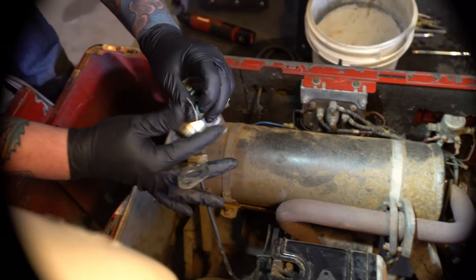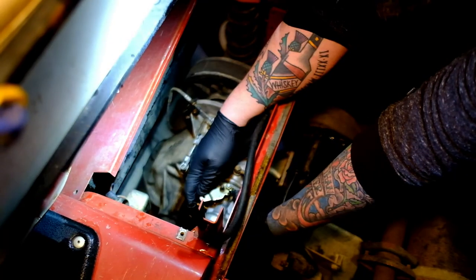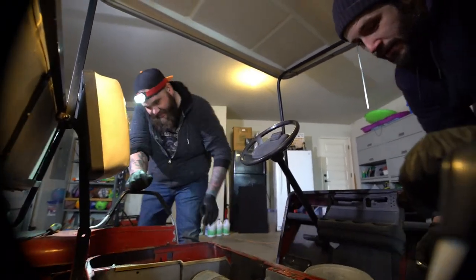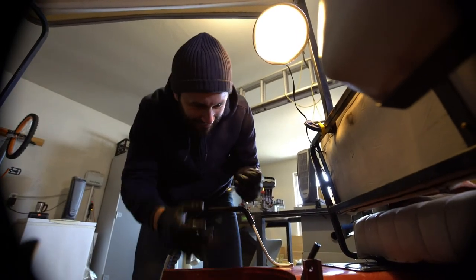Reinstalling the carburetor onto the golf cart now — these hose clamps always poke you. Tightening everything up with the 10 millimeter.